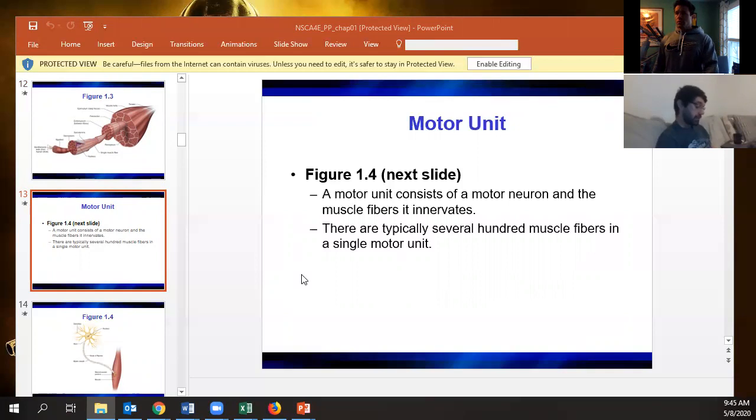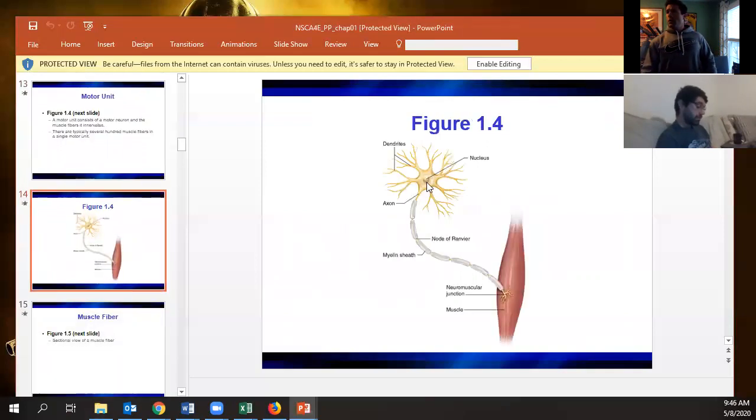The axon comes all the way down until it reaches the neuromuscular junction. That's where the neuron releases the neurotransmitter acetylcholine, which allows for muscle contraction.